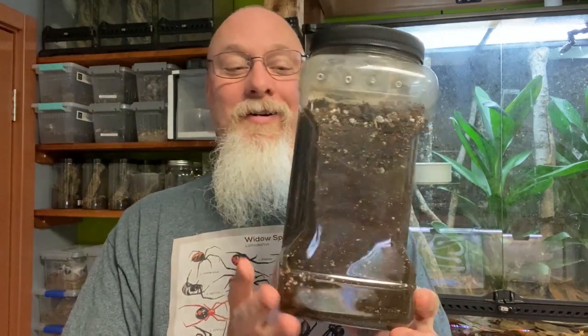My big fancy jar of dirt. And this jar of dirt is a fossorial species, obviously.